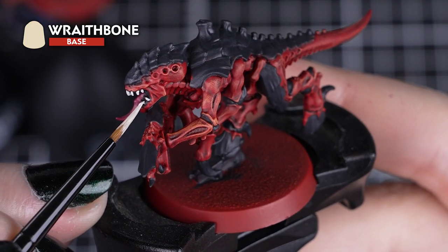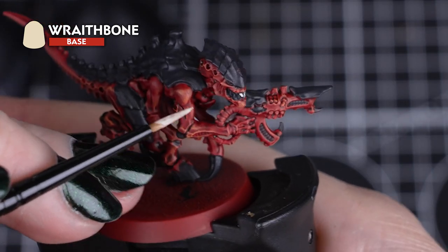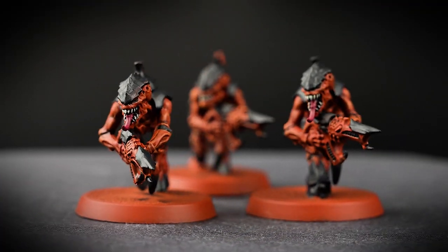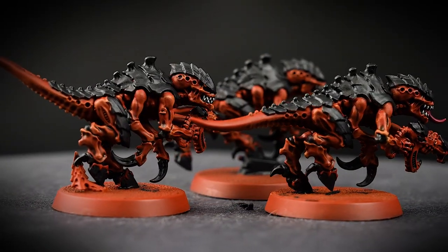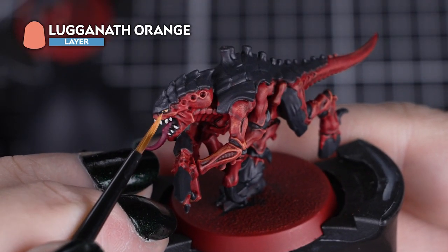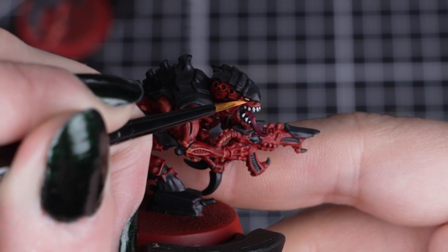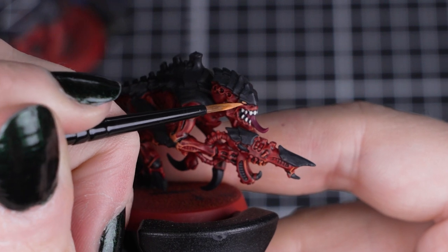Next we'll paint the teeth quickly with Wraithbone and a small layer brush. As we've already painted the mouth in Corvus Black, this will really help those teeth stand out even more from the model, showing us how sinister and vicious the termagants can be. And to pick out the last small detail, we'll use Lugganath Orange for the eyes. We still want to keep the black base coat under this colour, so use a small layer brush and dot it into the eye sockets. You can always build it up rather than put too much on.